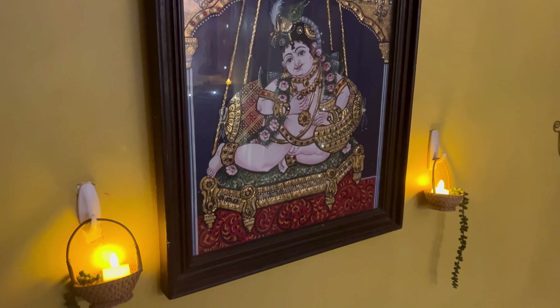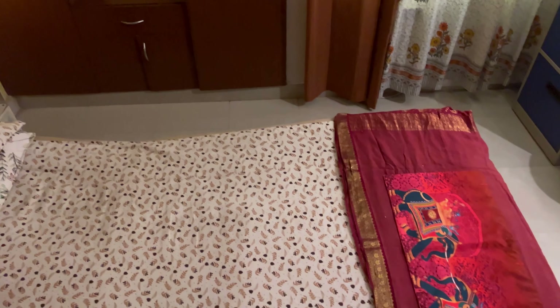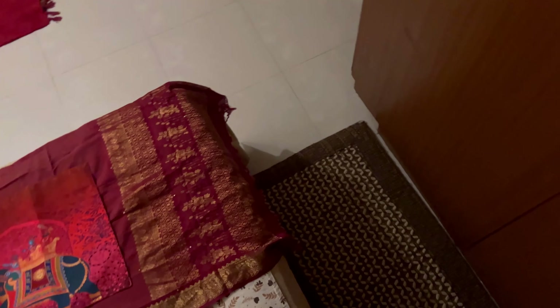As I said, using string lights at the back of the curtains has done the magic. To give that festive look, I have added some traditional decor pieces on the wall.